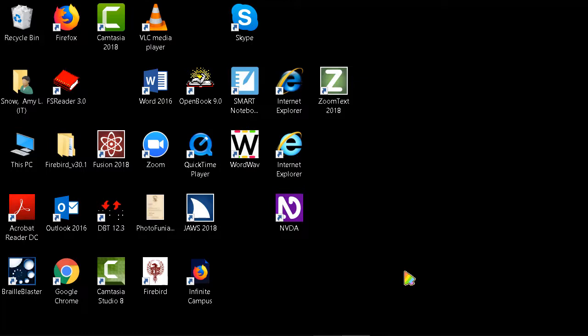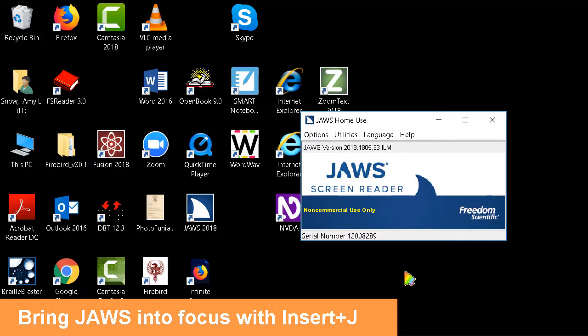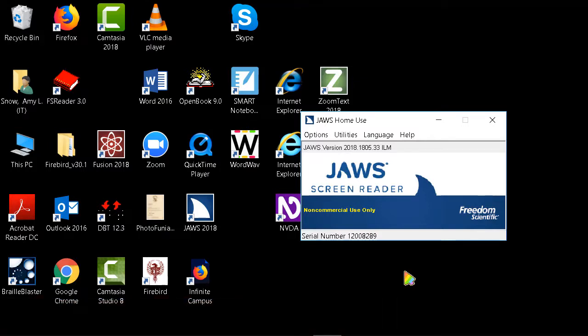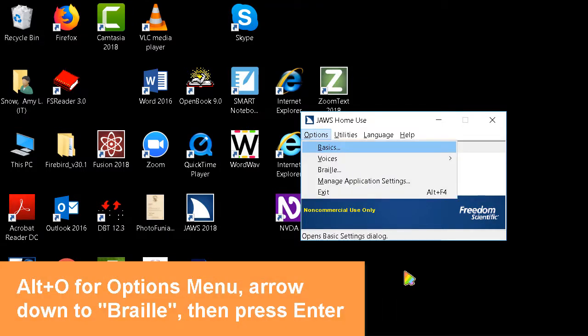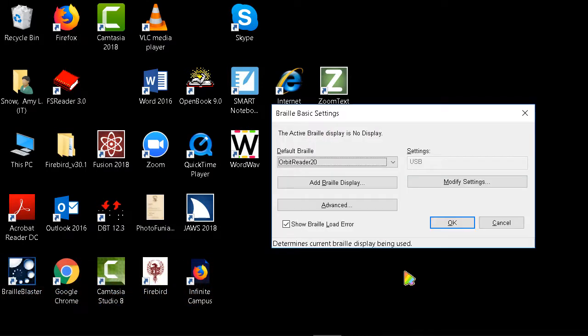Now that we have our driver downloaded and installed, let's take a look at how to configure our screen reader. I have JAWS running, so I'm going to do Insert+J to bring it to the main focus. Now I'm going to do the Alt key to go to the options menu bar — then down arrow to Voices, then Braille, and hit Enter. The Braille Basic Settings dialog opens. What I really wanted to show you was how to add a braille display.